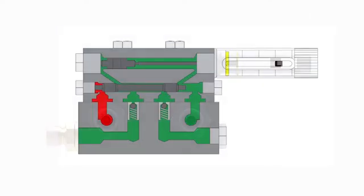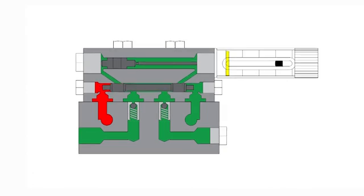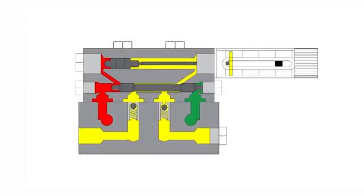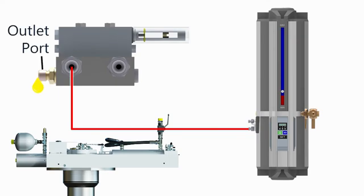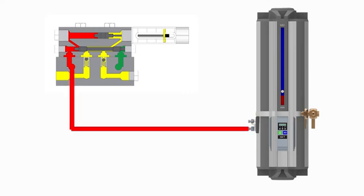The grease pressure pushes against the lower piston which shifts to allow grease to travel to the upper piston. As the incoming grease pressure pushes the upper piston, grease on the backside of the upper piston is pushed out of the doser assembly output port to the stabilizer hull unit. Once the upper piston has completed its travel, the incoming grease pressure increases to the set point in the control unit and the pressurization period ends.